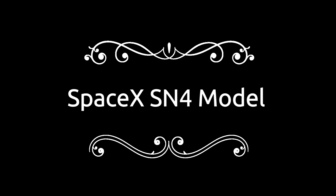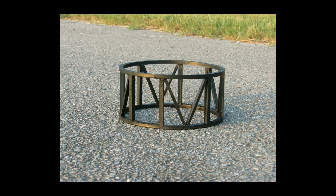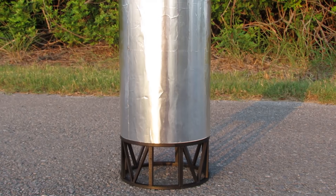All right, SpaceX fans, today we're rolling out our model of the serial number four. You can see we've got our SpaceX test stand, and we've got the model on the test stand. We'll give you a quick little flyby of this beauty.